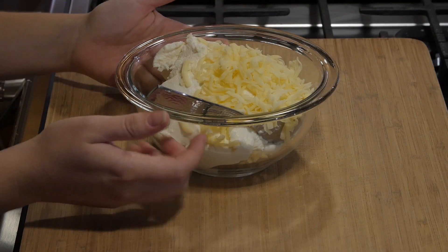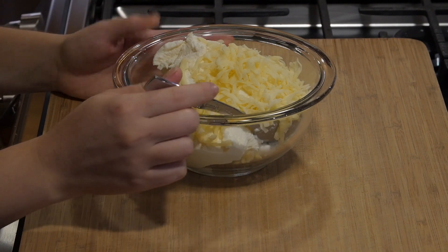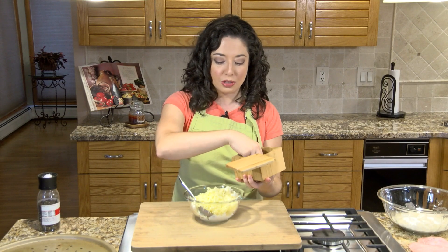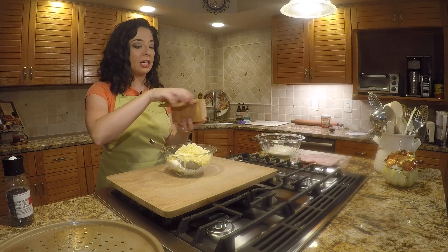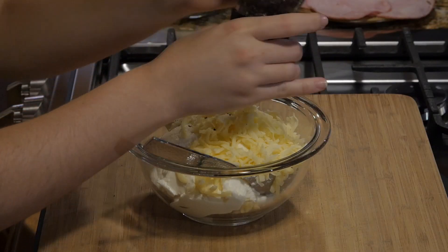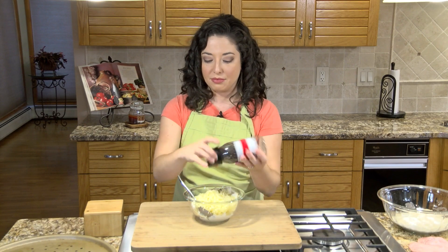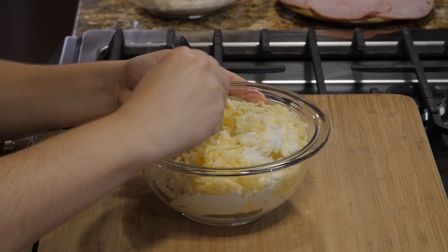So to start off, we have our fillings. I've got about two cups of fresh ricotta cheese and about a half cup of shredded mozzarella. We're going to season this with just a little bit of salt and pepper and then mix it all together. Calzone is a little bit different from pizza or even stromboli — the main filling is going to be ricotta, and ham is going to be the other thing we're using. There's no sauce on it, but you dip it in marinara sauce if you like.